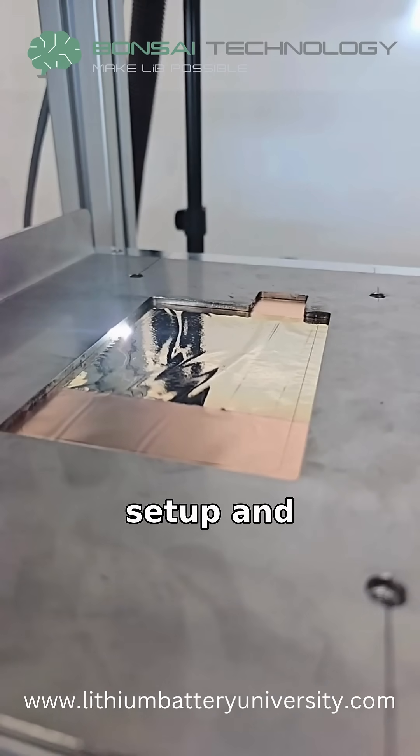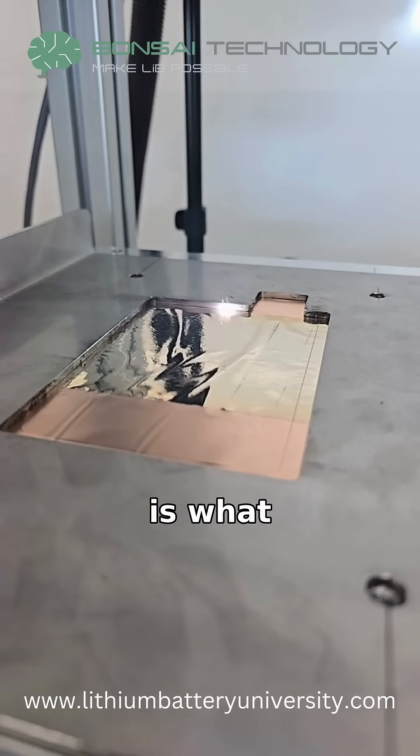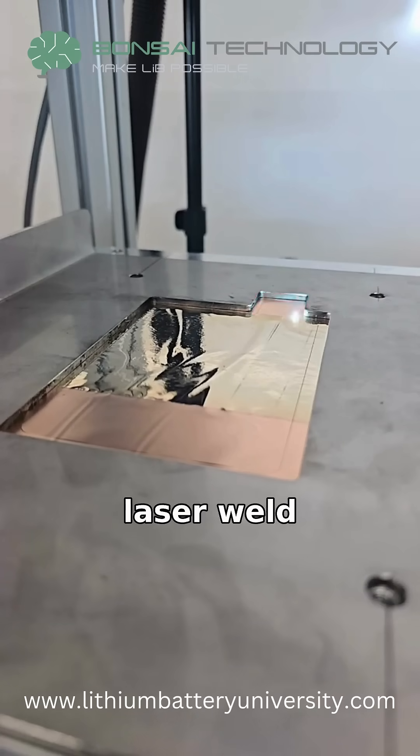Getting the setup and design right is what transforms a laser weld from fragile to reliable.